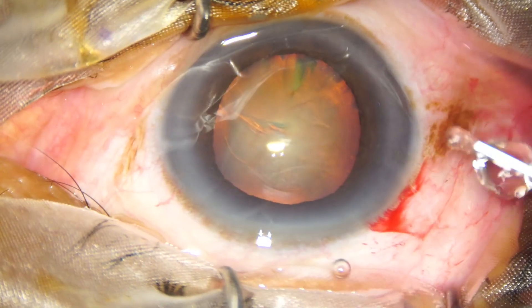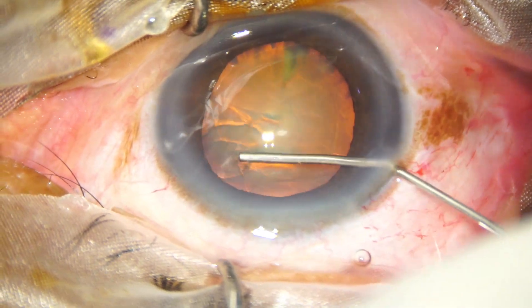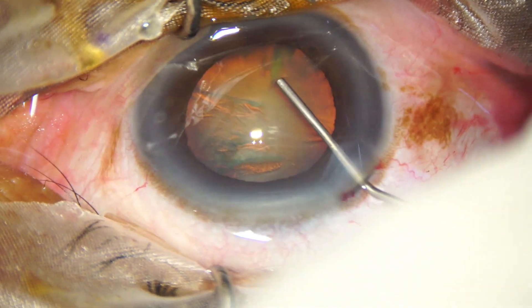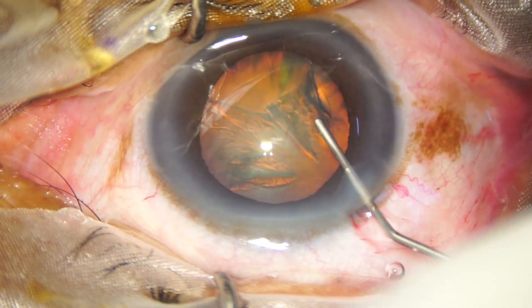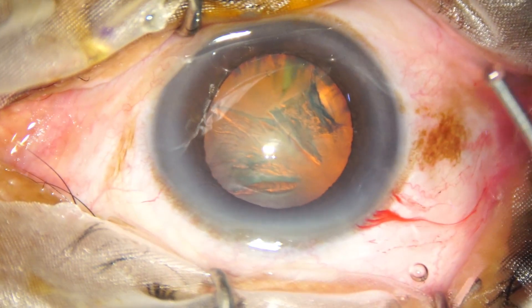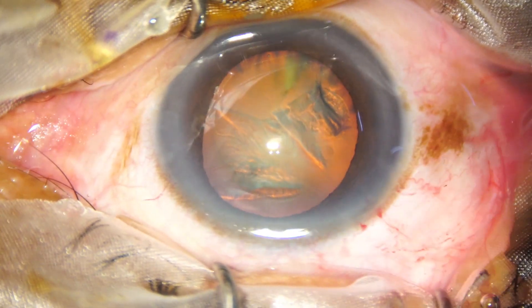Now, hydrodissection is done with BSS using a 27-gauge cannula. The pupil is constricting and dilating, so there is some floppiness of the iris.